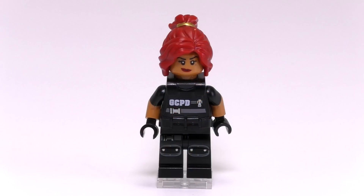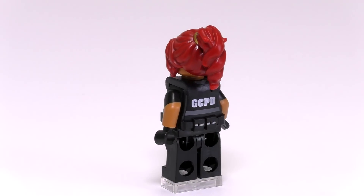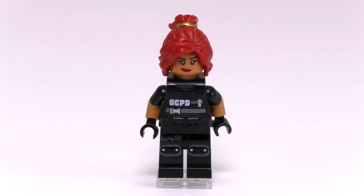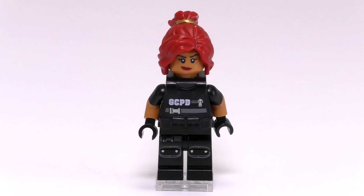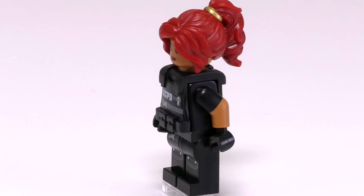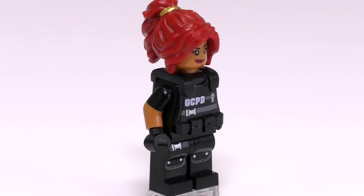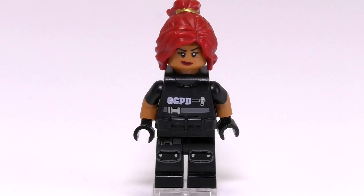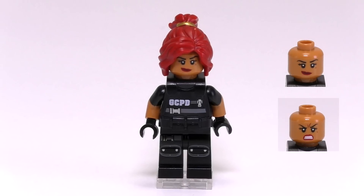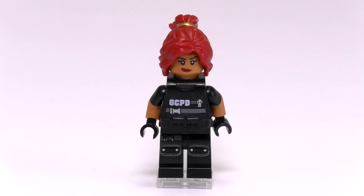Next in line is Barbara Gordon, and she looks pretty cool. She has a tactical police outfit that might be a SWAT outfit. You can see her tactical vest with prints in the front and back — it says GCPD, which stands for Gotham City Police Department. There is a mold for some pouches, and her arms are printed in two colors so you can tell she has a t-shirt and black gloves. She comes with two face expressions, a great hair mold, and a golden hairband, making that mold two colors.